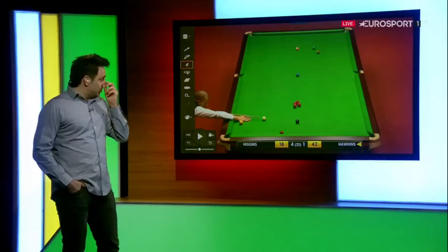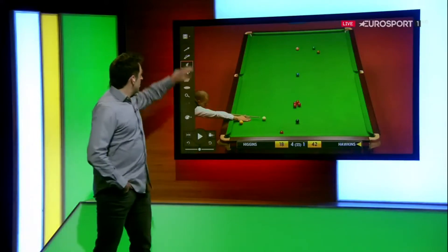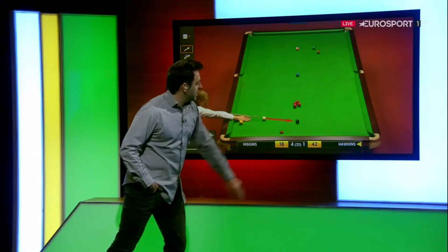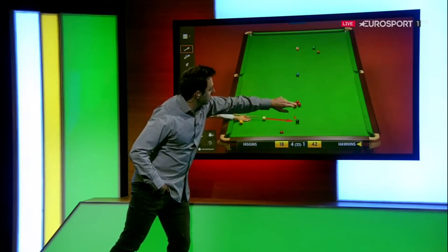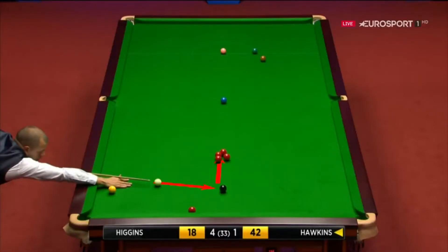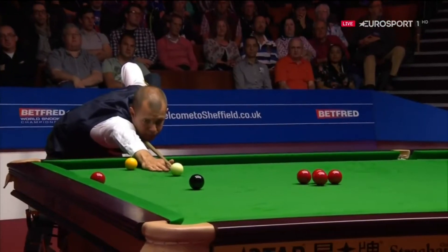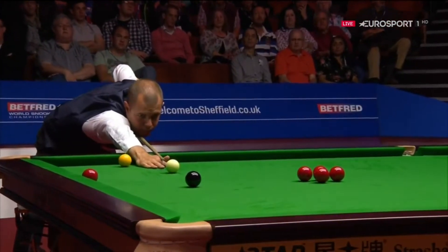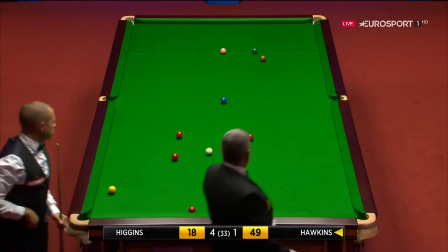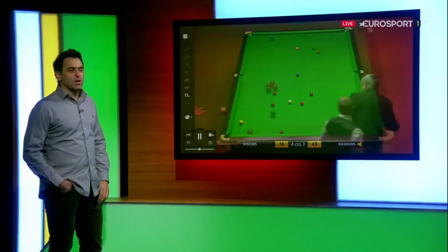And the next shot here — the black going into the reds. He's going to be hitting the white into the black and he wants to get this angle into the reds. I'll take away the red lines and we'll play it in real time. Another good shot here from Barry. This is all about cue power and timing really, and it's a solid hit on that red. I mean, they couldn't split any better than that. Perfect.